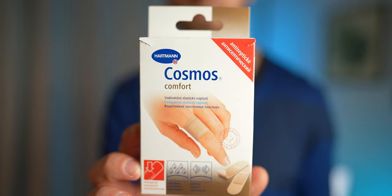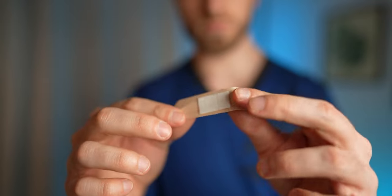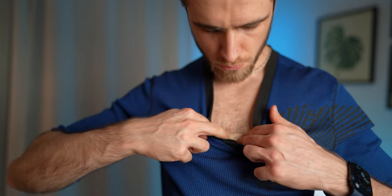As a bonus tip, use a medical patch to attach the mic to your body. Place the mic on a small soft piece of cloth and tape it to your body as tight as possible. Here is the before and after using the medical patch.